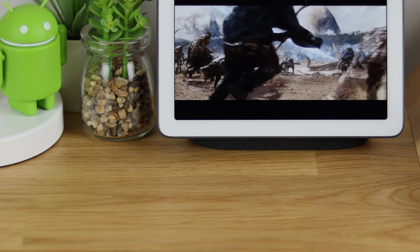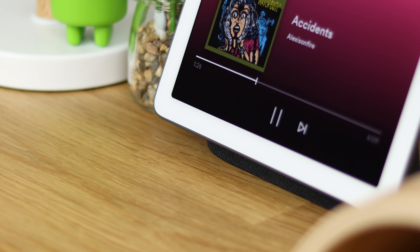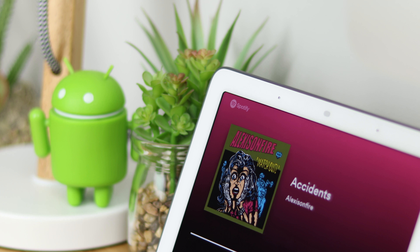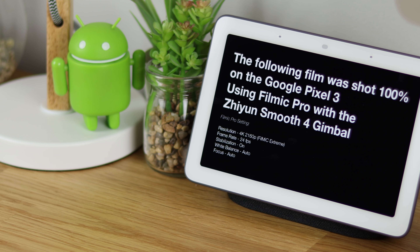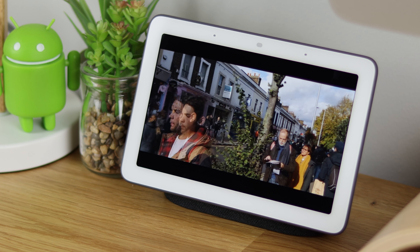I'm going to be putting this through its paces over the next week to see if it's worth it, who it's for, and what the key features are. You can do a ton of things with the Home Hub including watching YouTube videos, playing music, and streaming — it works exactly like a Home Mini but with a display, which also opens up some other opportunities I'll look at in the full review.